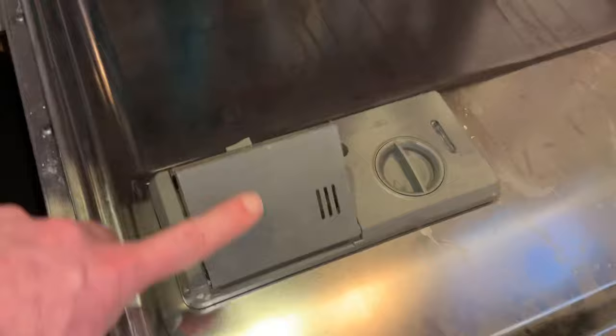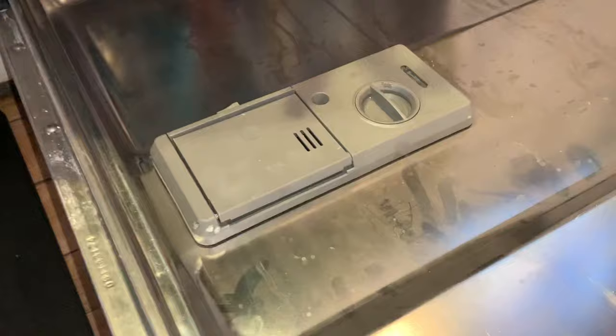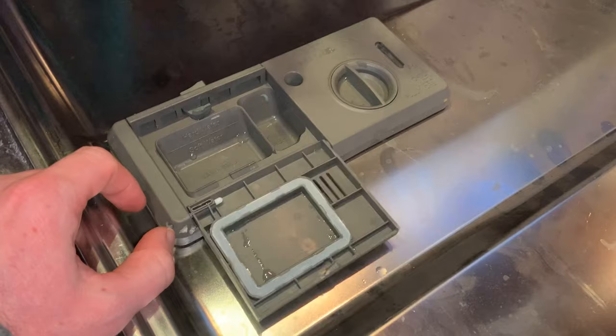So here's what happens. You put your soap packet in and you close this down and close this up. What was happening to us is that this door was not opening all the way, and so that packet was stuck in there. There's a time release — this thing will release so the packet can come out — but this door was not being allowed to open by, guess what? Something that I had in the dishwasher right there.